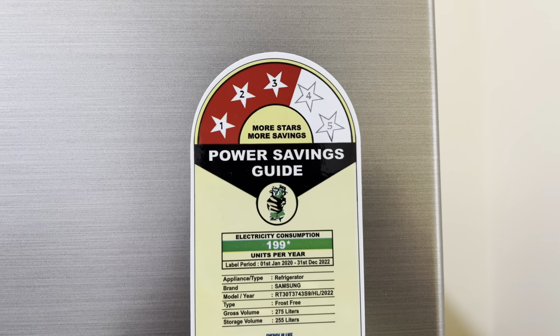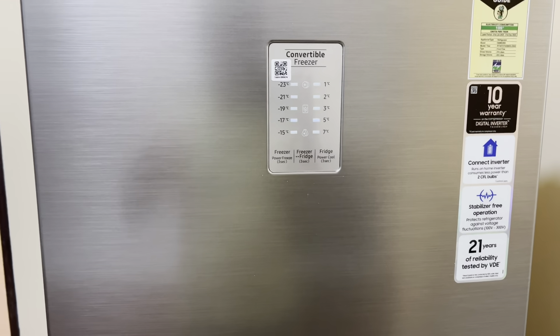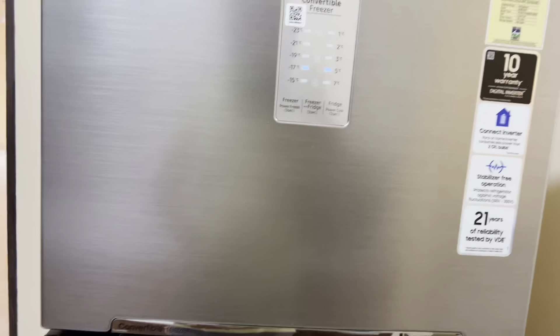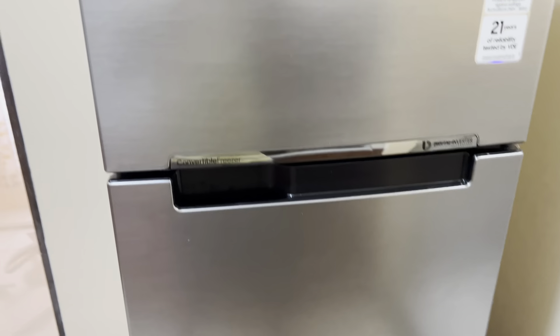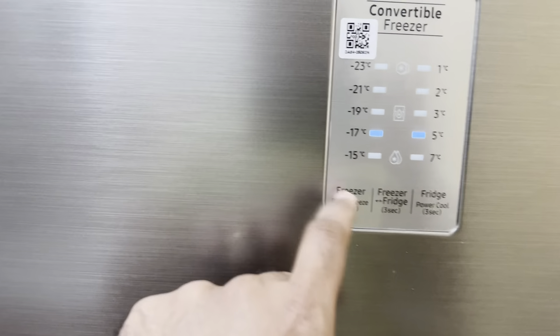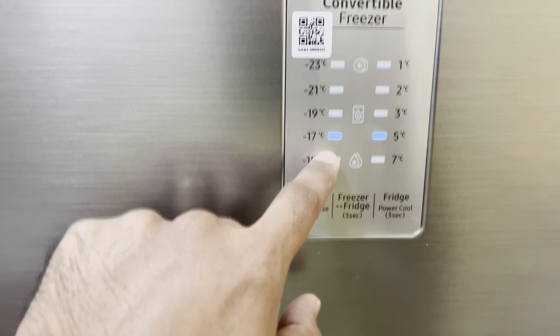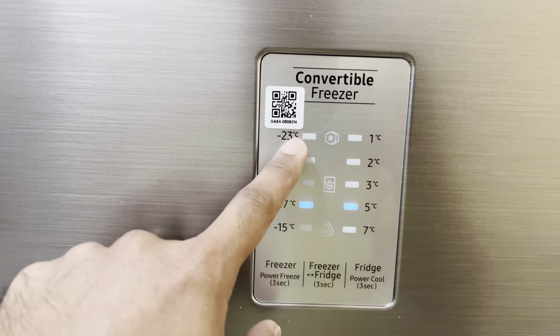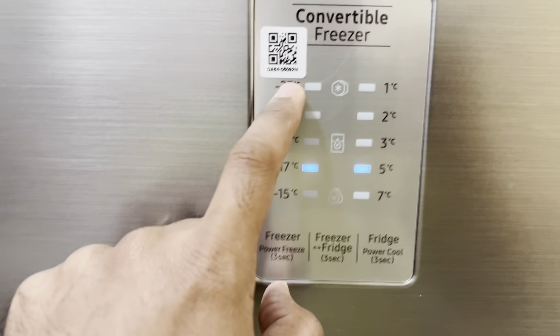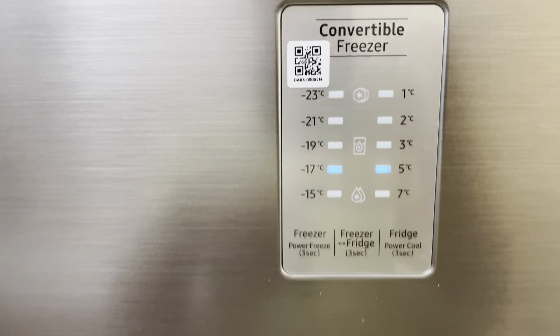Unlike the last one which was damaged, this one is good. This is a 275-liter Samsung fridge with a three-star rating. It's also a convertible fridge, so basically what you can do is convert the freezer into a fridge. Let me open it up — here you have the control panel to set it up.